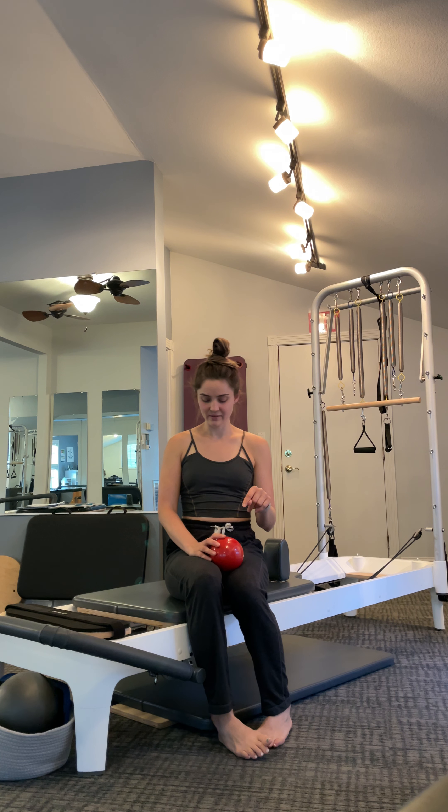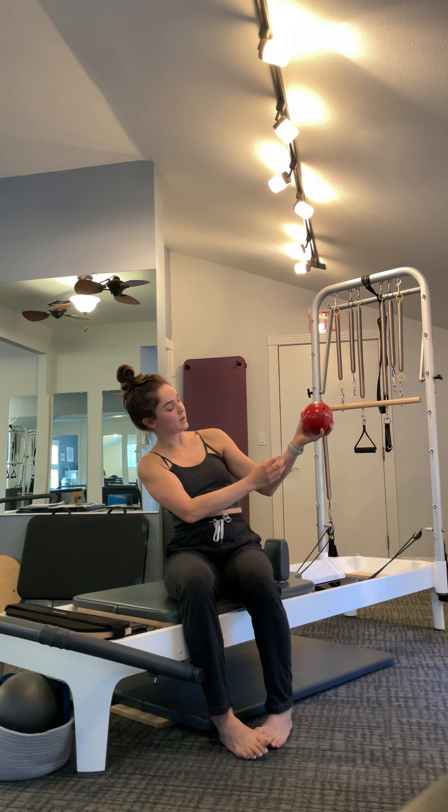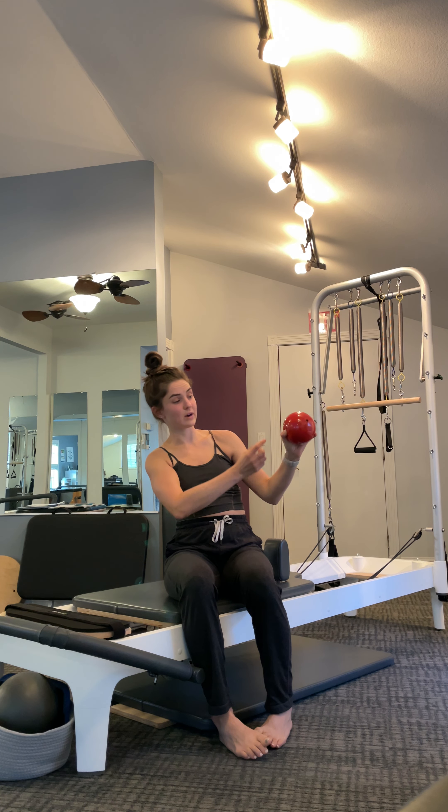There will be quite a bit of focus on back extension, not much on flexion. We'll be working with one weighted ball or dumbbell — totally optional, we'll only do one series with it. The plus of having a weighted ball is grip strength work, getting the forearms and the small muscles in the fingers and hands working as you grip that bigger surface.